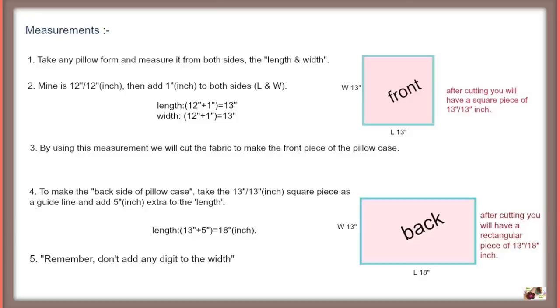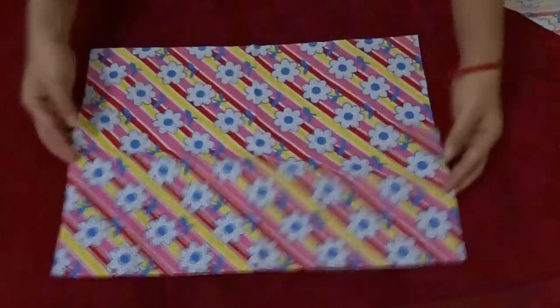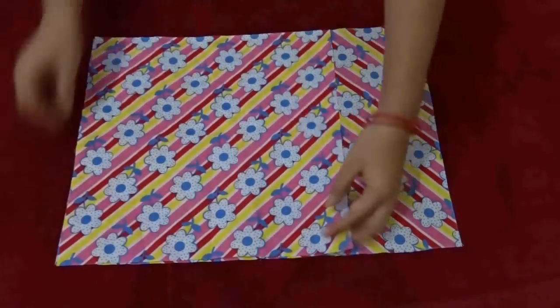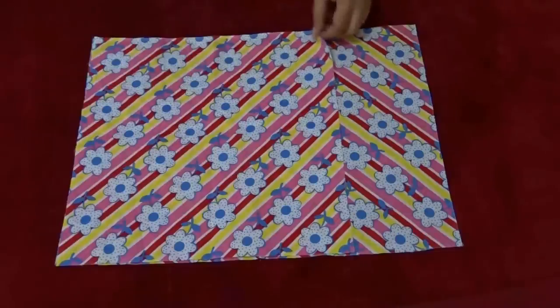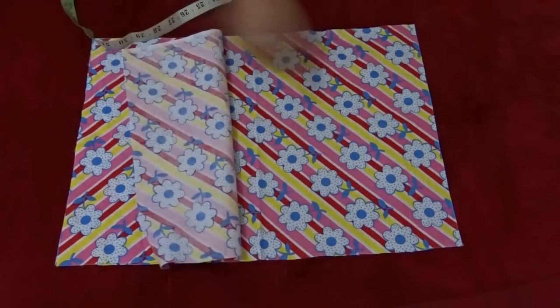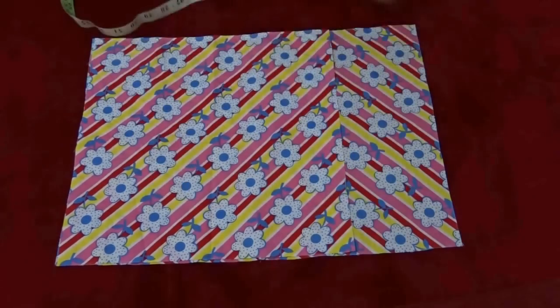Then cut out both pieces as per the measurement. After cutting, this is how they will look. If you are still confused, let me show you one more time. This is the front piece, which measures 13 by 13 inches, and this is the back piece, which is only 5 inches larger than the front piece in the lengthwise direction.